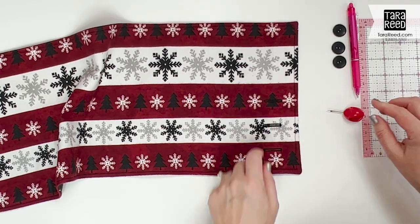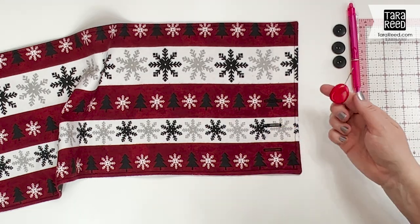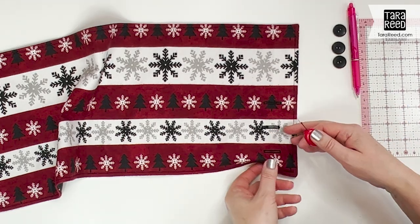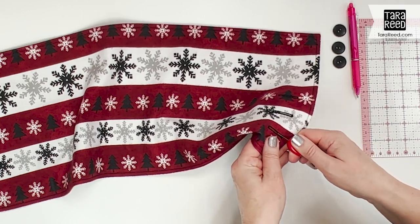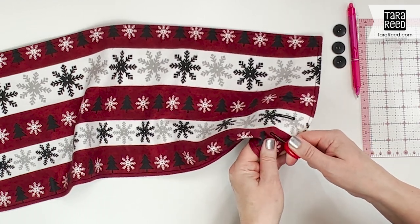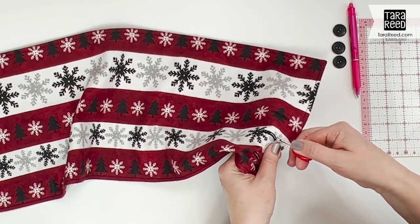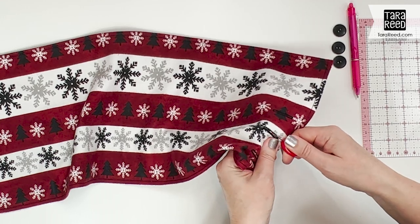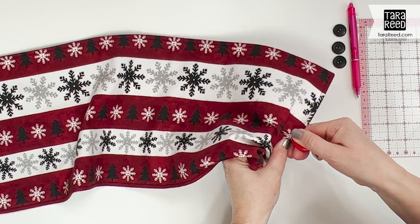I've sewn my three buttonholes. Now I'm going to use this cool little seam ripper from Riley Blake — it just fits on your finger — and very carefully open the buttonholes. If you're worried about moving too fast you could put a little pin at the end, but I like to go nice and slow. That opens the buttonholes.